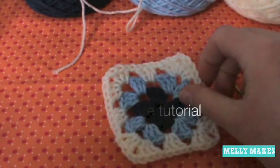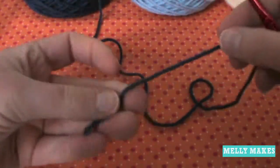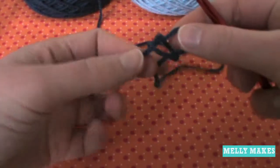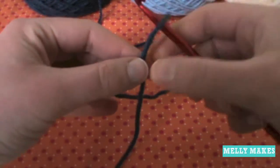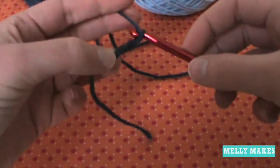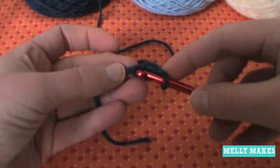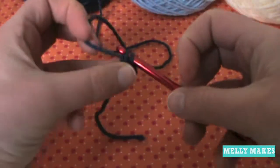This is a tutorial on how to do the traditional granny square. We're going to make a foundation ring out of four chains. Start a slip loop, put your crochet hook through it — a little bit tight but not too tight — and chain four. If you have thinner yarn and a thinner crochet hook, you might need to do more. Now go back to your very first loop and slip stitch.